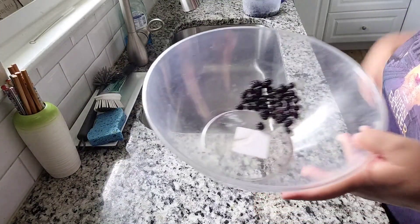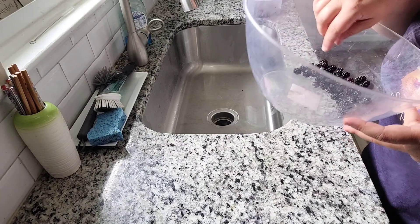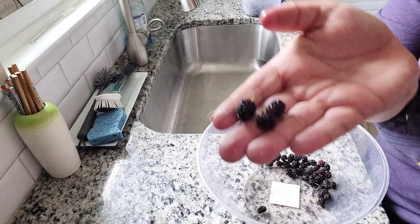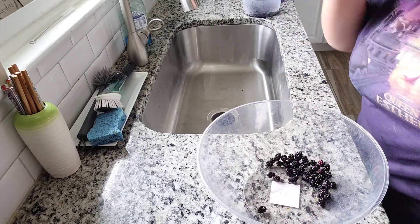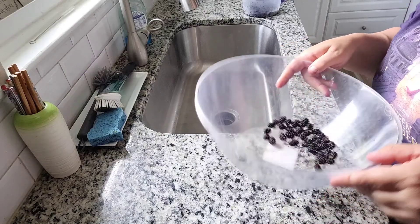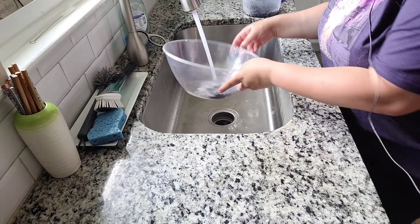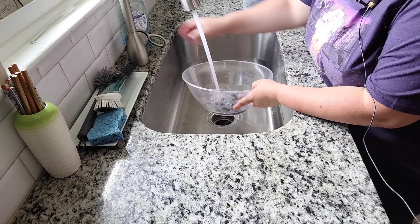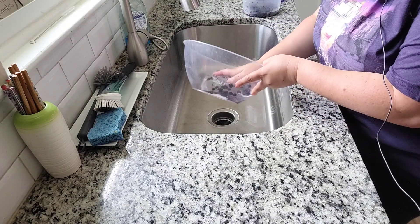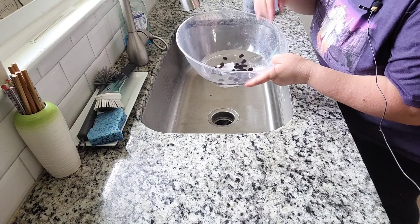Now that I have the berries harvested, I just rinse them off. I do look them over to see if there are any super red ones — you can see they're a little bit brighter than the dark ones. I haven't quite figured out whether they need to be black-black or can have a tiny bit of red to them. The first thing I do is rinse them out real well. You can see the water is relatively clean after two rinses.